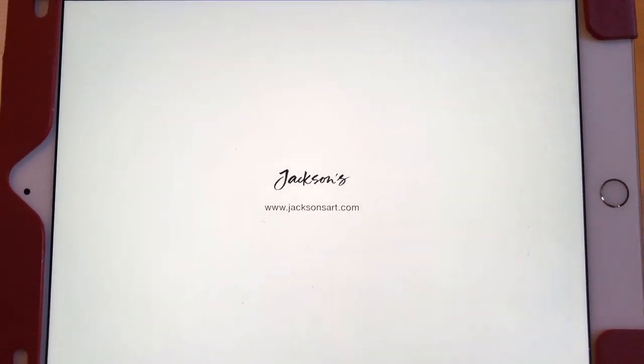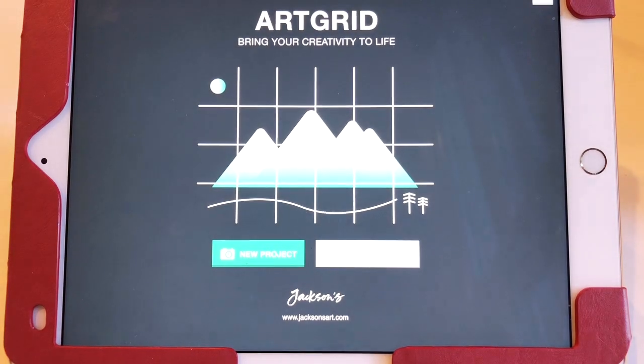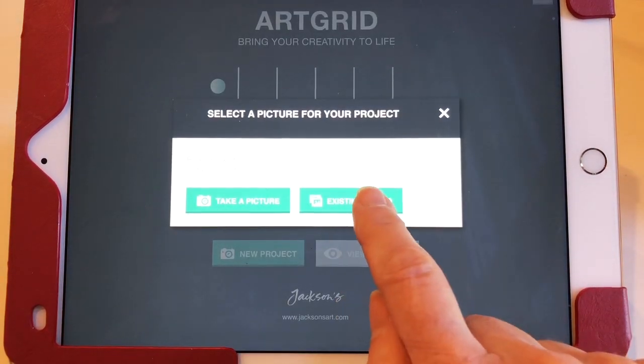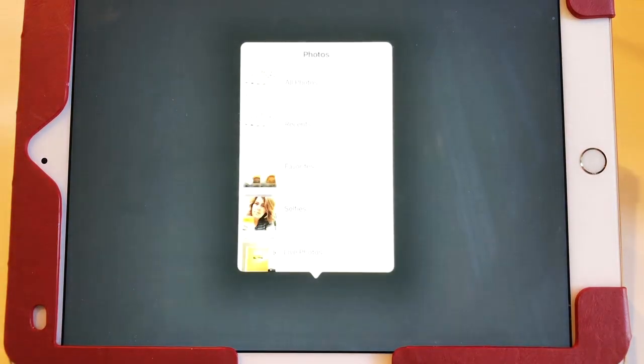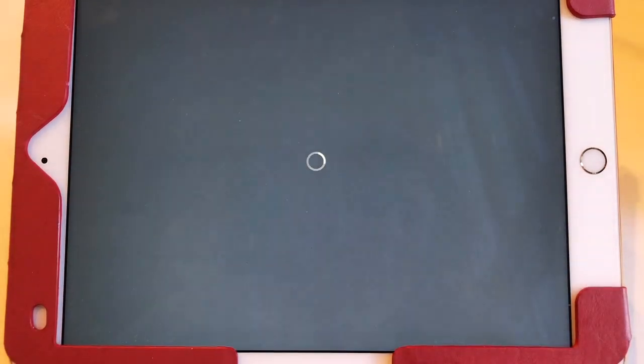When you open it up, it looks like this. I'm going to select New Project, then get an existing photo. I've saved it in my favorites, so this is the photo I'm going to use.